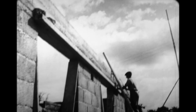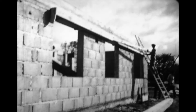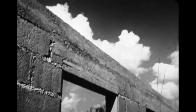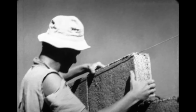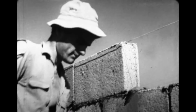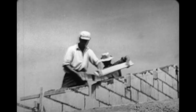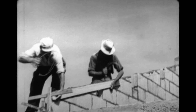Le béton coulé dans ce coffrage forme une ceinture résistante qui couronne le bâtiment et forme en haut des ouvertures les linteaux qui supporteront le reste de la construction. Les maçons élèvent ensuite les frontons avec des agglomérés de la moitié de l'épaisseur de ceux utilisés pour les murs principaux. Ils laissent l'espace nécessaire pour le passage des poutres du charpentier. La partie supérieure est ensuite recouverte d'une couche de mortier qui assurera un joint parfait avec les éléments de la toiture et protégera les murs contre l'humidité.